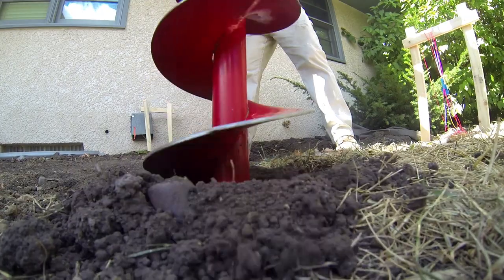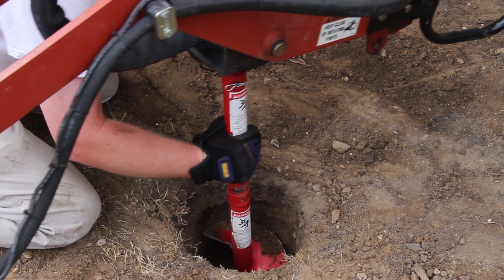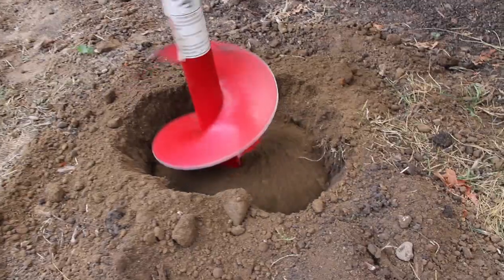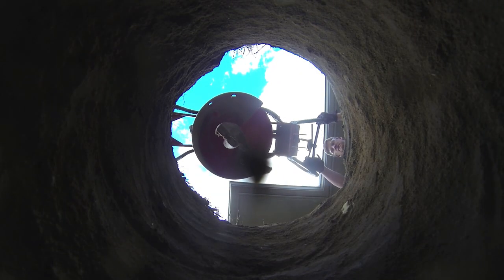I'll dig all of my holes with just the auger, then attach the extension and go back and finish each hole — it's easier than attaching and removing the extensions over and over. I like to pause every foot or so and let the auger clear the soil out of the hole. Before I lift out the auger, I stop moving it and lift it out to bring most of the soil with it.